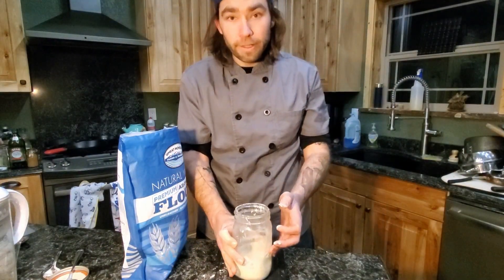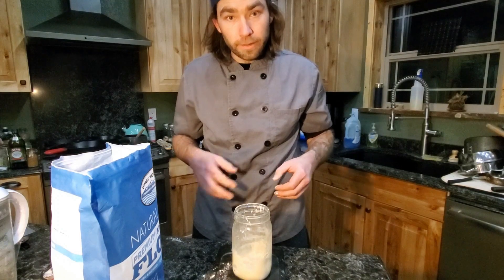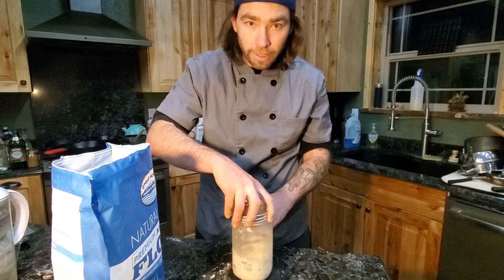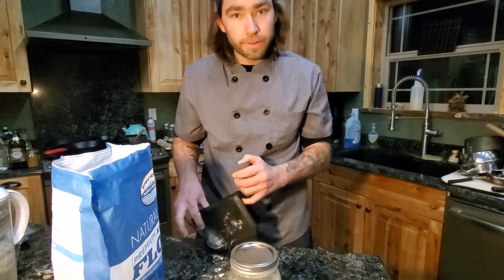It's okay if you had a few chunks that didn't dissolve — feeding it and letting it sit over the next 24 hours will take care of that. Lightly put your lid back on, don't clamp it down all the way, maybe one or two turns. Leave it in a semi-warm spot and we'll be back with it tomorrow.